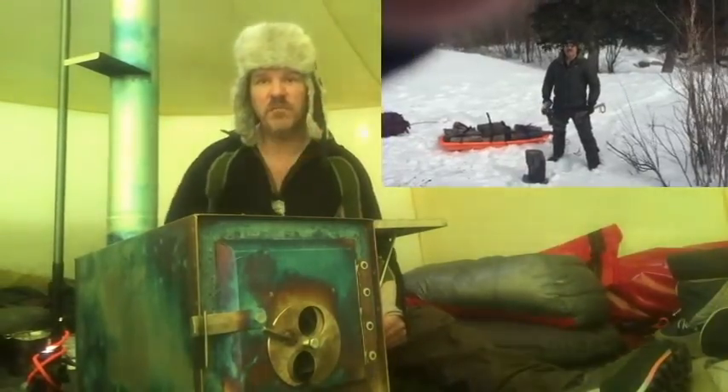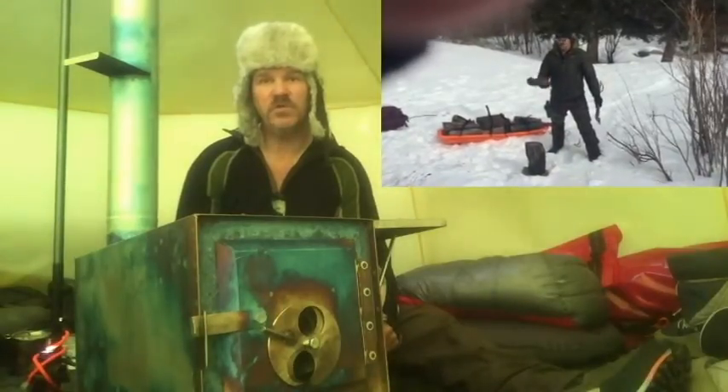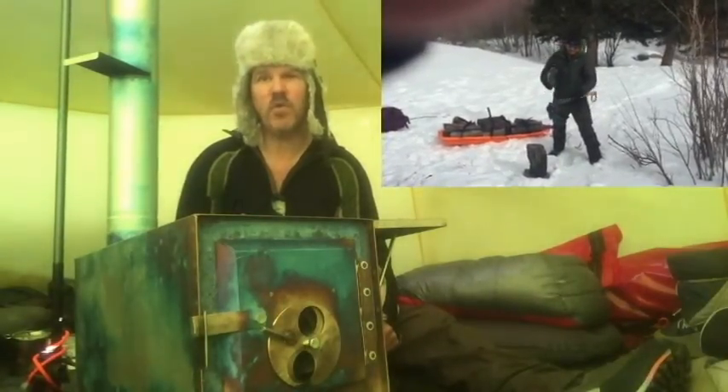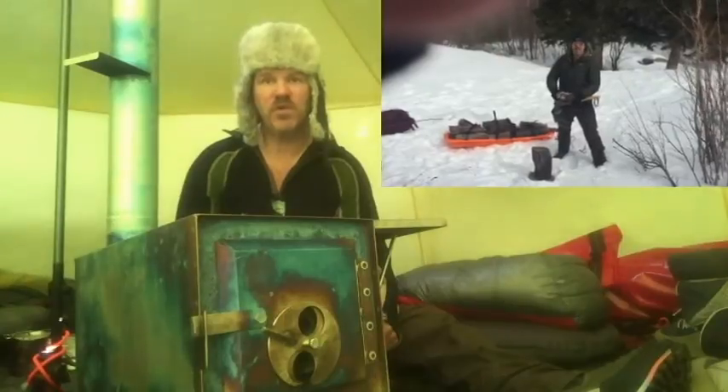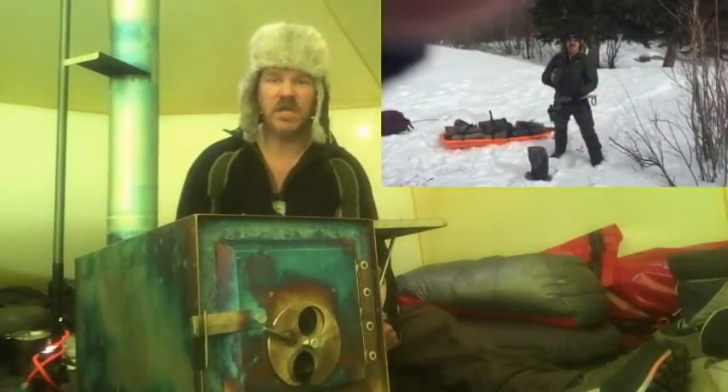Up in the corner I'll put a picture of the pulp wood. We burn through about three-quarters of that pulp every day — and that's burning it all day long.